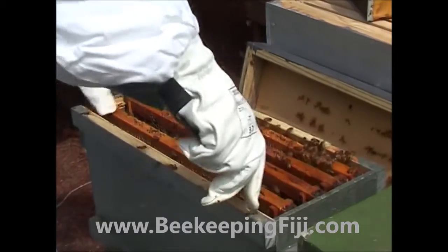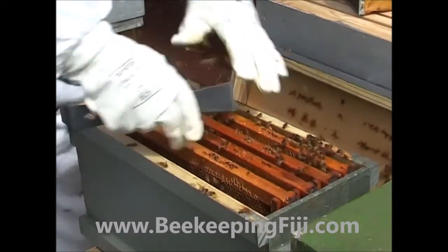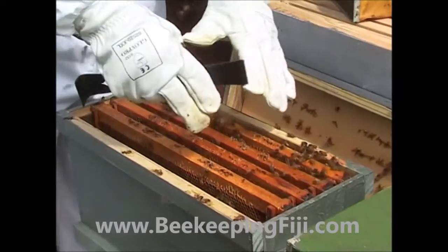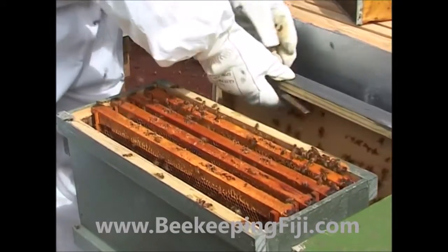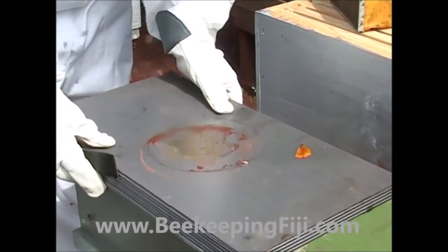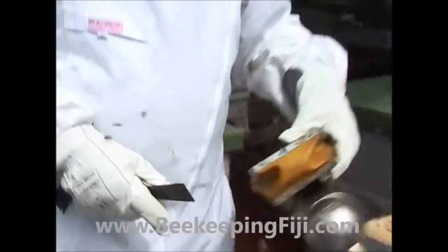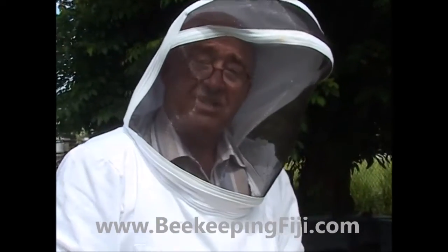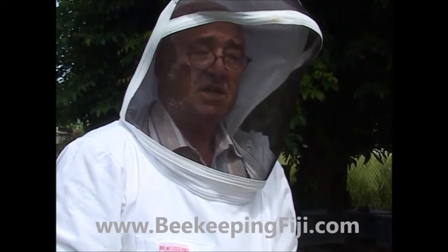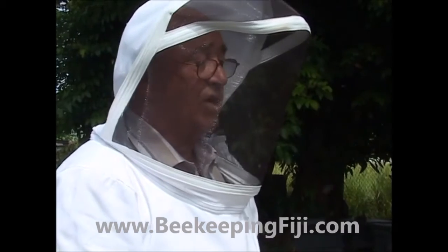We've gently pushed that over and pushed that one against it so that the bees can form a cluster around that cell and keep that queen warm. We close that up and leave it for three to four weeks. In that time, the queen will hatch, she will come out and take over the bees, and she will then go on her mating flights and become a mature mated queen. Now we'll go and have a look at a hive that is now mated and laying, and you can see the difference.